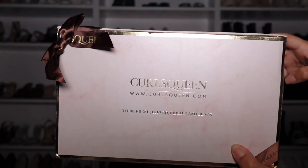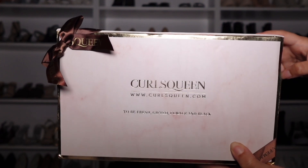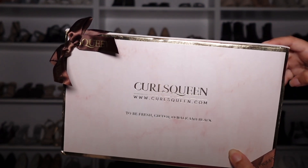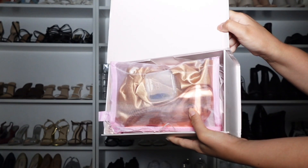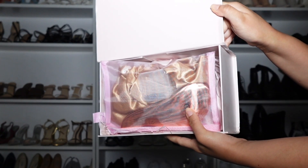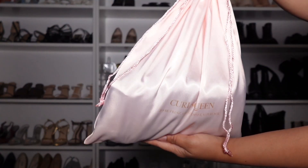Hey y'all, welcome or welcome back to my channel. It's your girl Brie Extra, and today I am showing you all another curly clip-in video. Shout out to Curls Queens for sponsoring today's video. This time they sent me their 3a 3b classic wefted clip-in in the length 18 inches.